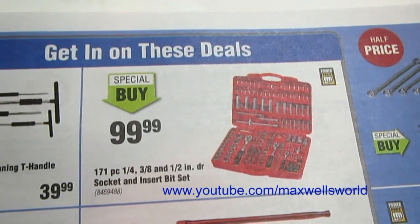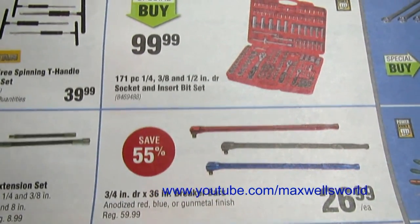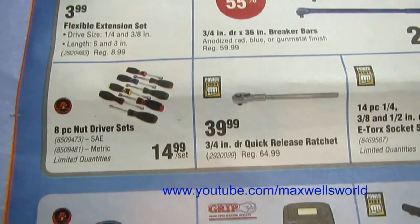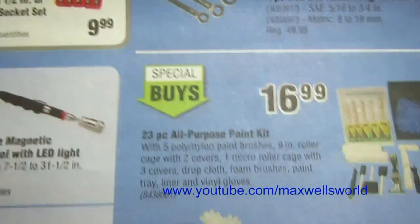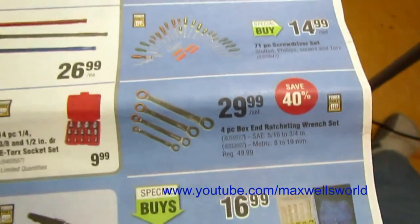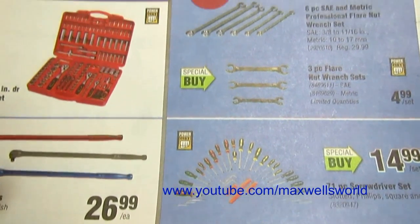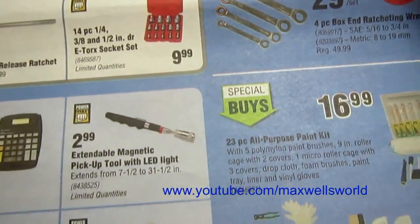Three-quarter-inch by 36-inch breaker bars — your choice between red, blue, or gunmetal finish for $26.99. Flexible extension sets, nut driver sets, quick-release ratchets, even a calculator. Special buys on 23-piece all-purpose paint kits, tiling kits, and repair kits. Just above it is a four-piece box-end ratcheting wrench set for $29.99, a 71-piece screwdriver set for $14.99, and various other flat wrenches.